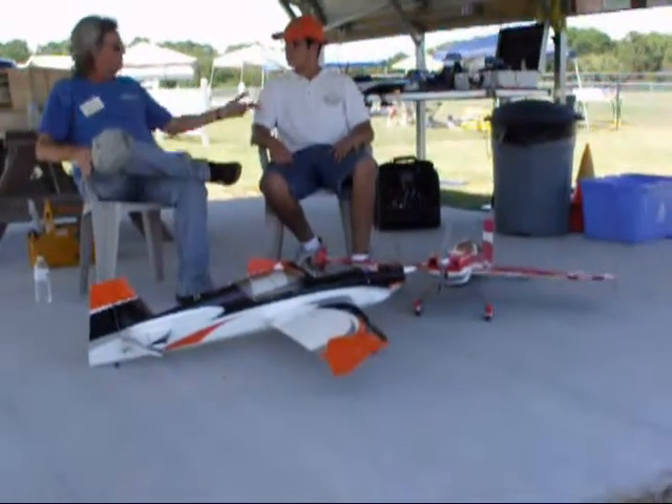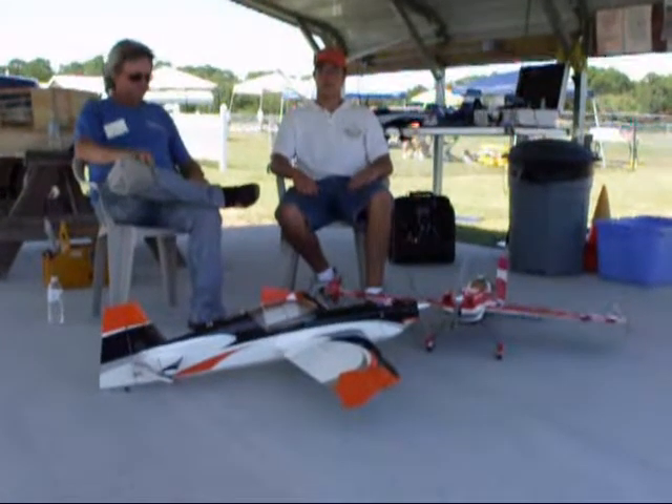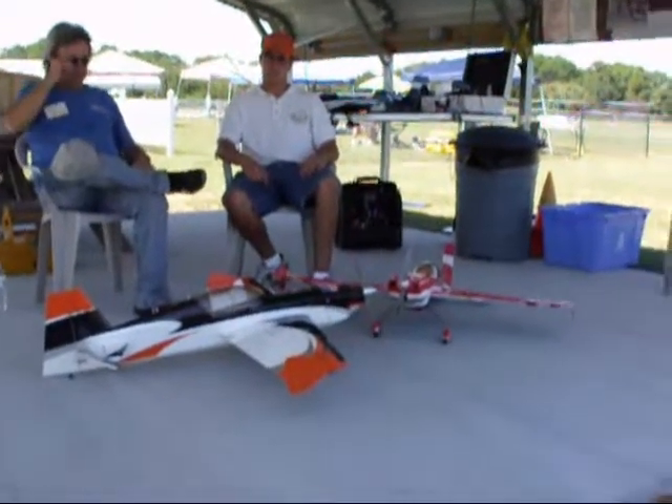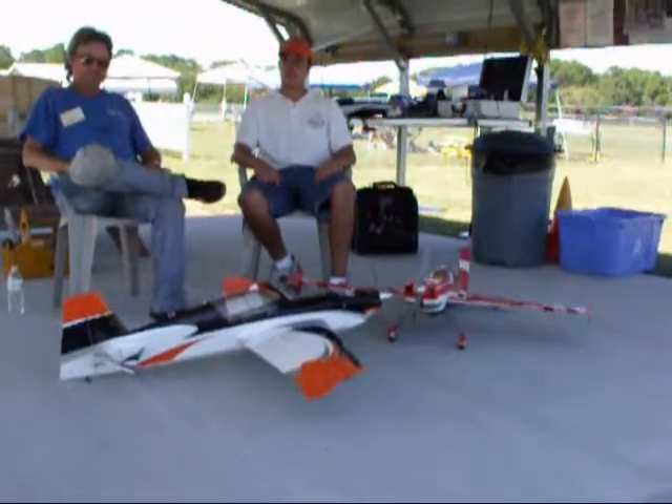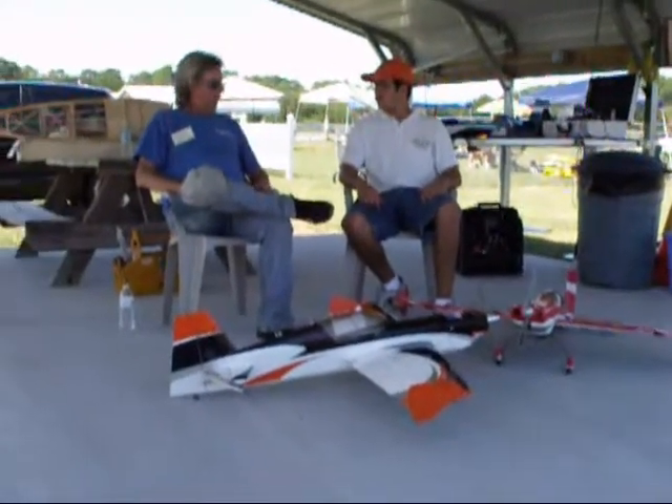We'll try to get some video later to show you how it flew. It is a very nice flying airplane — it'll do crazy 3D, even though it's still the entry level. But it's stable enough for any person who wants to get into 3D to pick up and take a whack at it. And you can sport fly it, too.